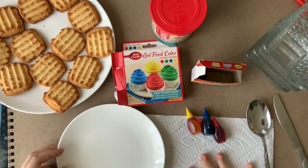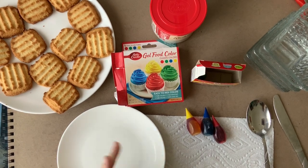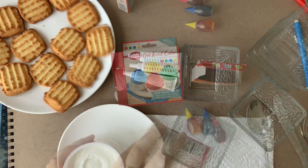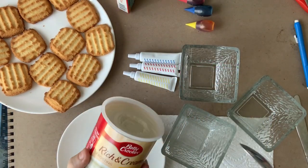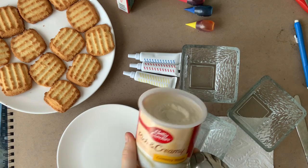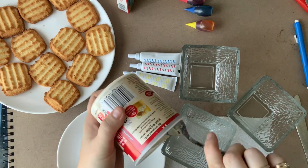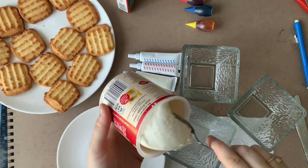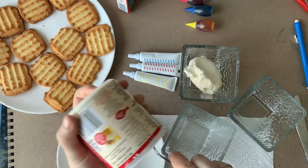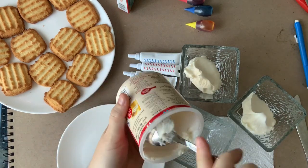I definitely recommend having a paper towel nearby as well. Alright, so let's get started. First thing I want to do is open up my frosting. I'm gonna split my frosting into my three containers and use my whole container just to make my life easier. You could probably do this with a smaller amount or a lot bigger — it just depends on how much you want to make. I'm just going to try to eyeball it and guess how much a third is for each one, trying to keep them fairly even.